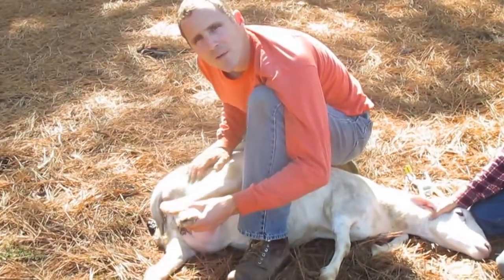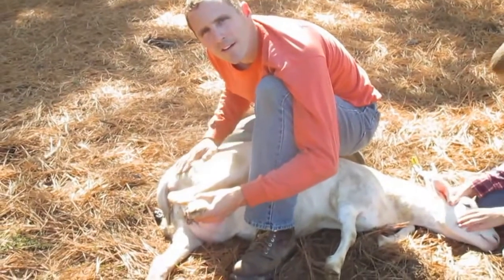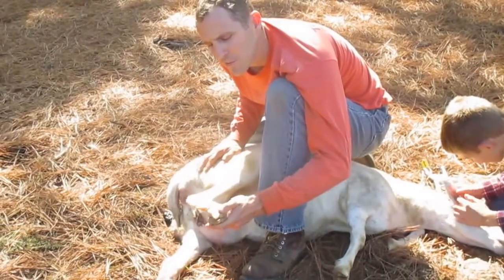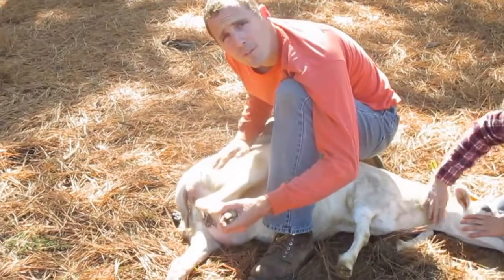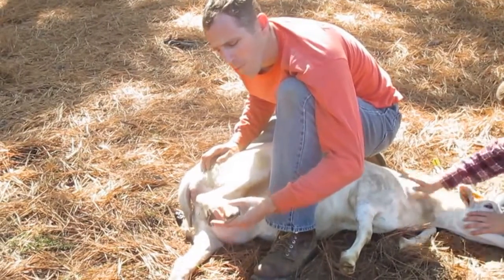Hello from Shalom Acres. Today we're actually taking our sheep and cleaning their hooves and trimming their hooves. It's an important part of the life of them. Didn't know this up until about six months ago how important this is.